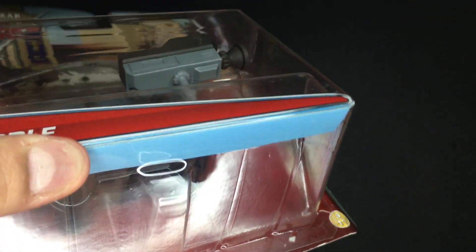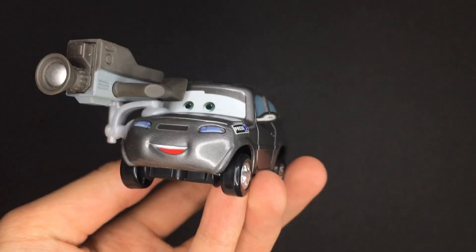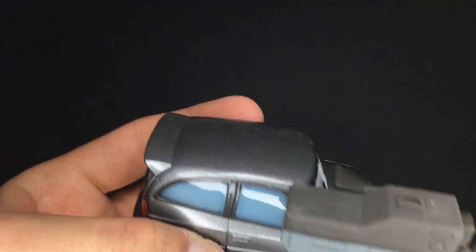Let's get straight into the unboxing of Studs McGirdle. This guy is already kind of coming off the package on the bottom there — and look at that, it takes him right off. Here we have Studs McGirdle. Overall, a really nice die-cast car in my opinion.